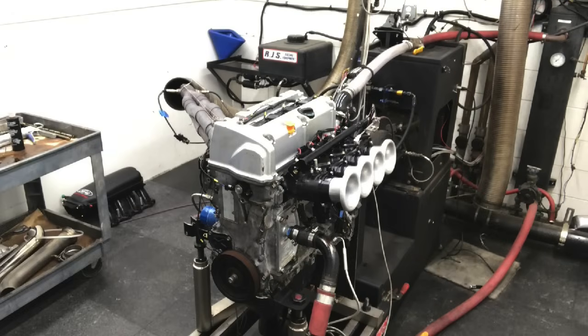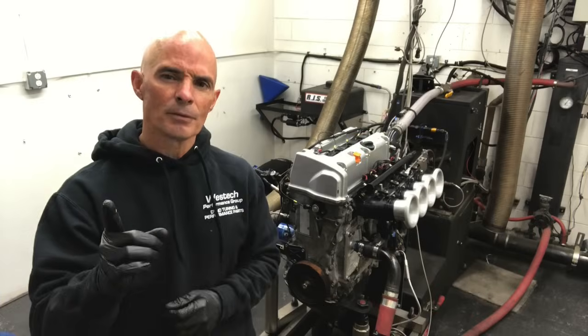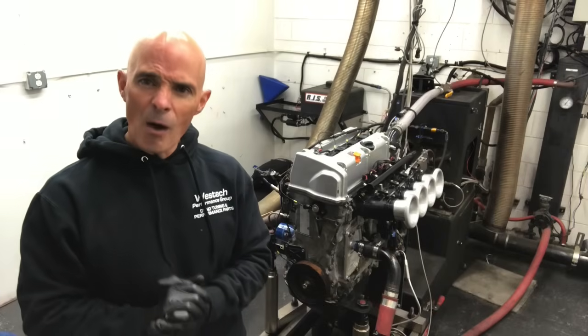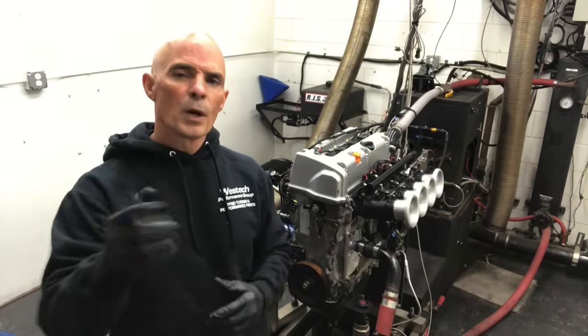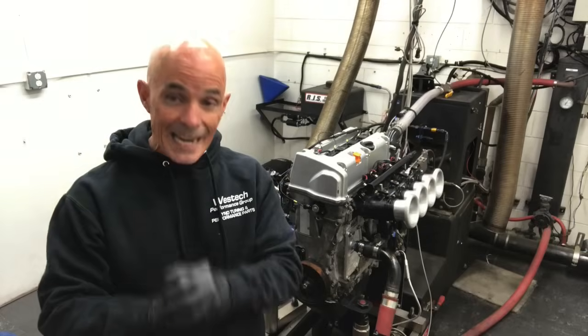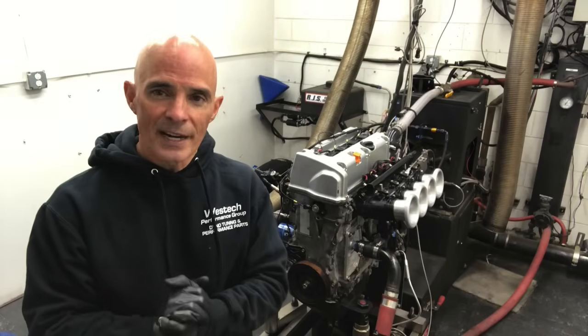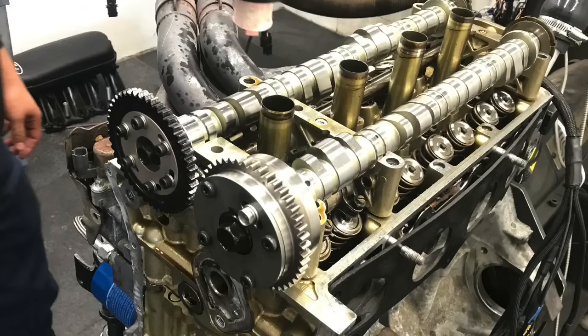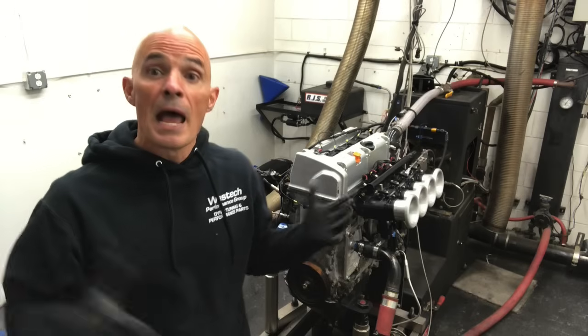Hey guys, Richard Holder here. K24A2 fresh from a JDM source. Here's a question: how much are cams worth? In this video, we're going to take a look at a cam swap on a K24A2 Honda motor fresh from a JDM source. We're going to find out how much cams are worth. We installed a set of Skunk II Ultra Stage II cams in our little K24A2. So how much power are they worth?